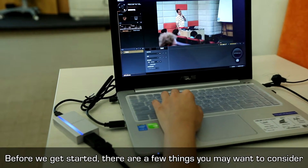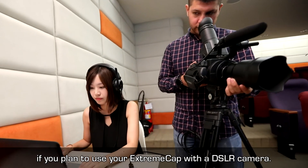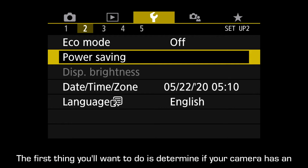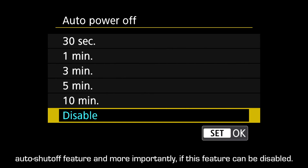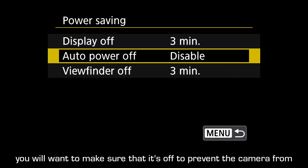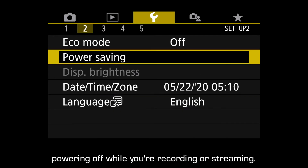Before we get started, there are a few things you may want to consider if you plan to use your ExtremeCap with a DSLR camera. The first thing you'll want to do is determine if your camera has an auto shutoff feature and, more importantly, if this feature can be disabled. Not all cameras have an auto shutoff feature, but if yours does, you'll want to make sure it's off to prevent the camera from powering off while you're recording or streaming.